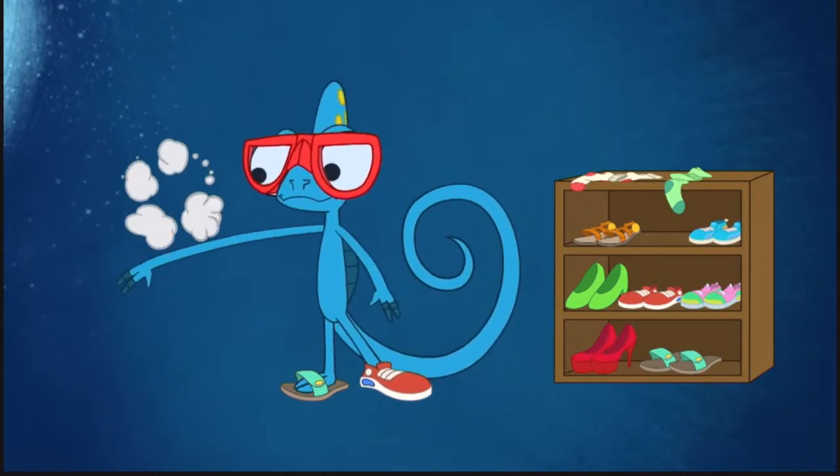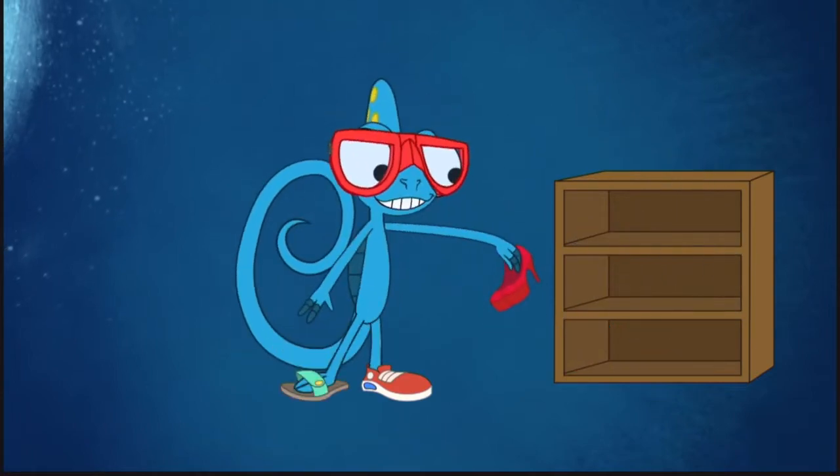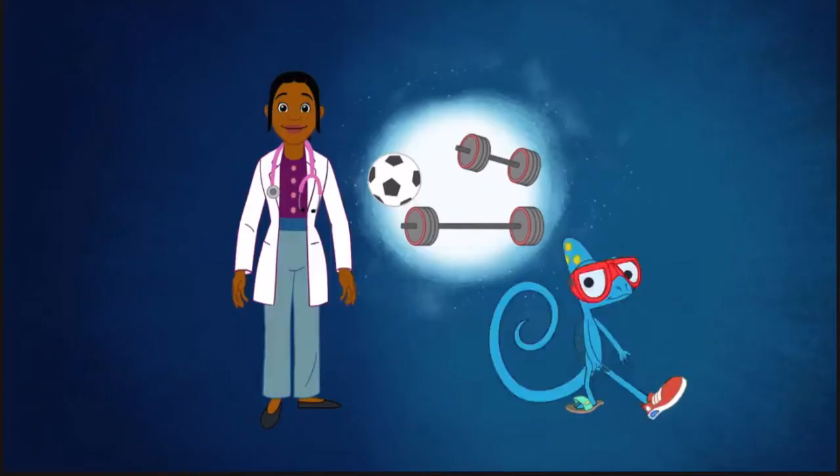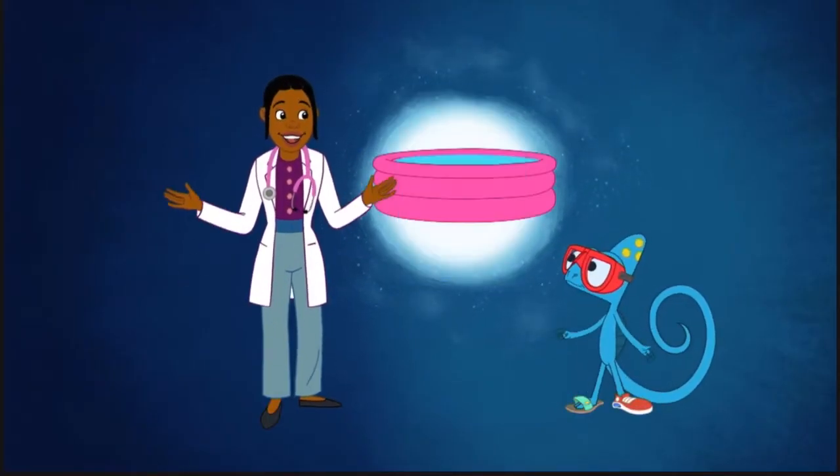So don't use the same towel, socks, or shoes that someone with a wart has used. And always wear sandals or shoes in gymnasiums, in public changing rooms, and even around the pool.